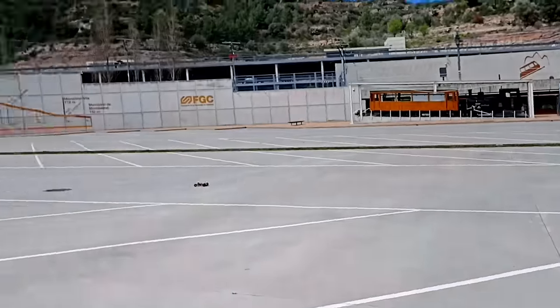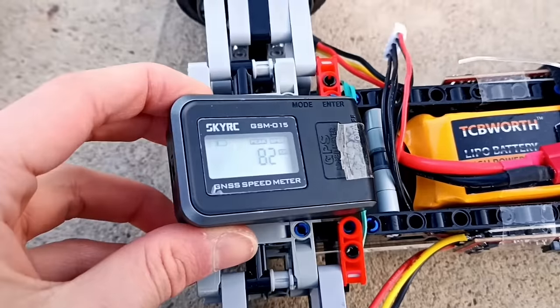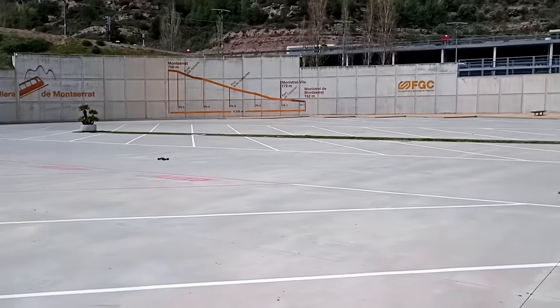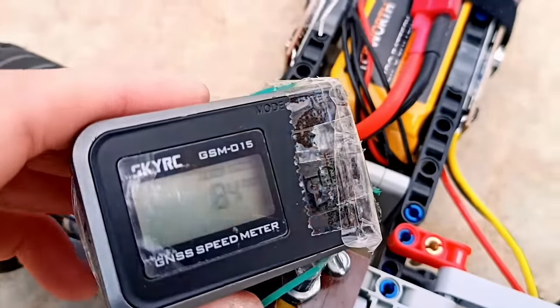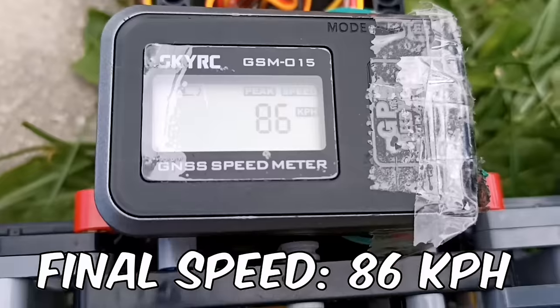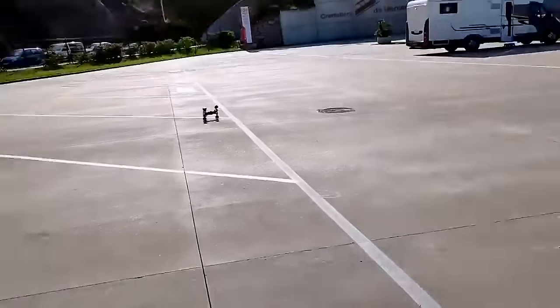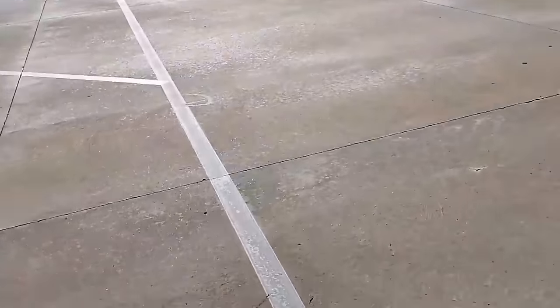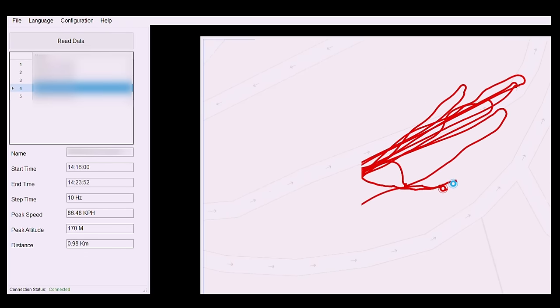It wasn't on the first attempt, but with a bit of patience, the car ended up passing the goal. However, I thought I could push it a bit further. This is the maximum speed I could achieve, since the next day I tried again and crashed dramatically. Here's the recorded GPS data on the computer visualizer.